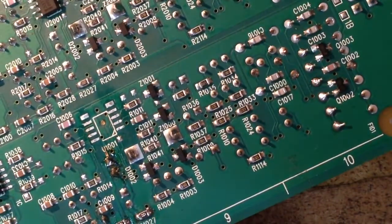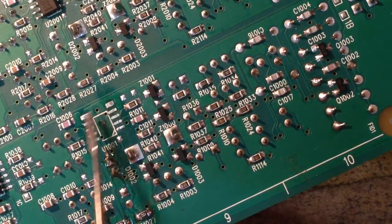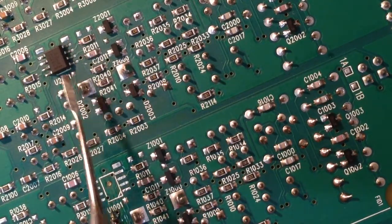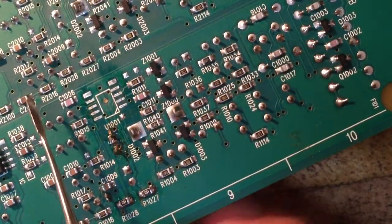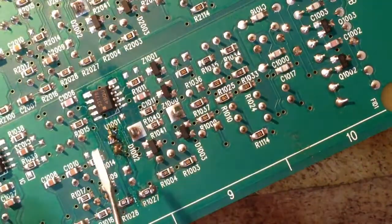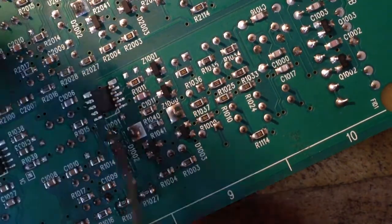We'll move our board a little closer here. These two pads here are actually not used. If you look at the previous op amp circuit, pin one is indicated right there — a little indicator on the op amp. So we will place our op amp onto the board. This little square indicates pin one.